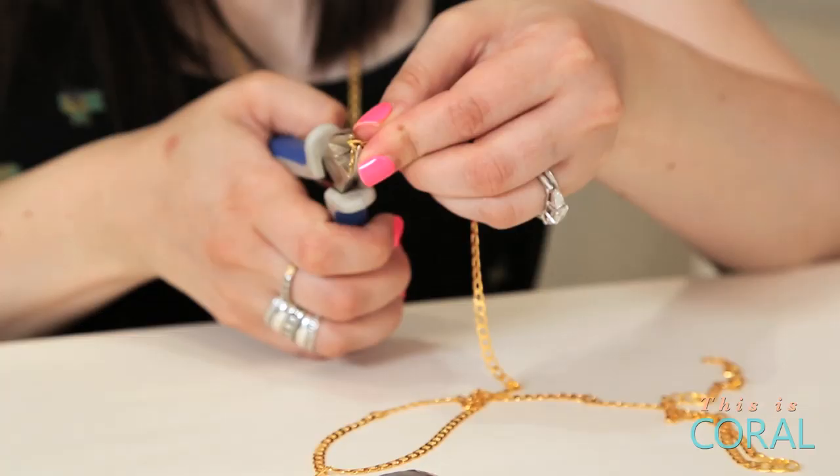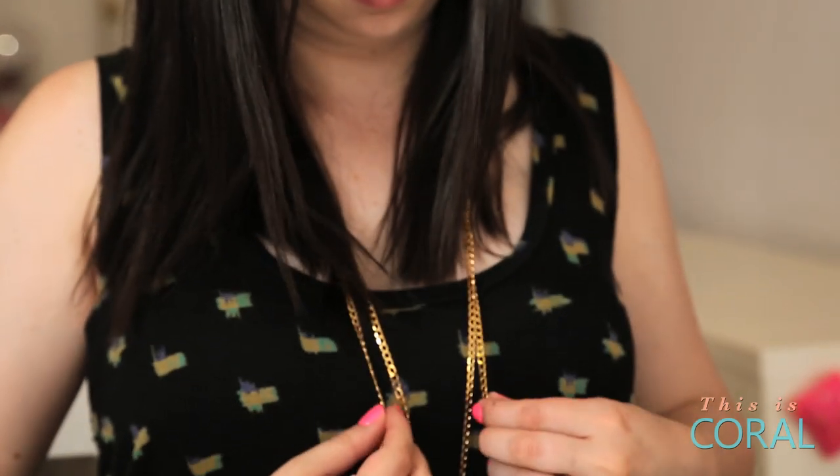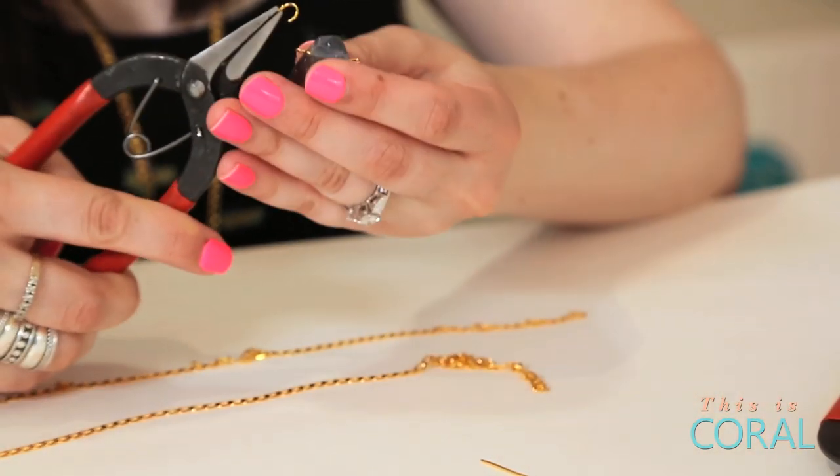Cut your chain to the desired length. Remember, if you don't plan to use a clasp, the chain must be long enough to fit over your head. Use jump rings to connect each end of the eye pin to either end of your chain.